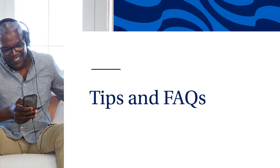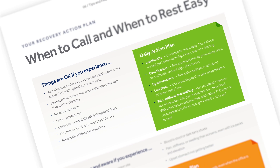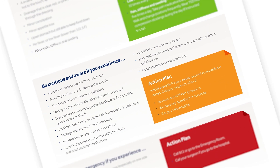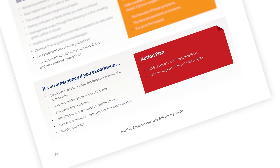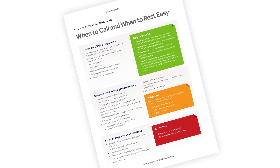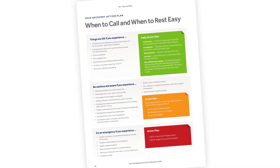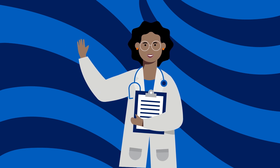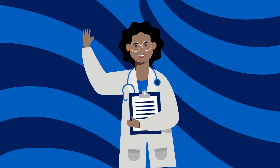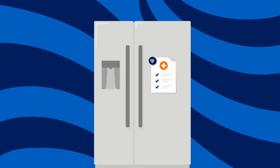Now let's talk about your recovery action plan. In your care and recovery guide, the action plan is an important reference to help you manage your care at home. The first section describes symptoms that are normal after surgery — follow the daily action plan in the green box. The second section describes symptoms for which you will need to notify your surgeon's office. The third section describes medical emergencies for which you should call 911 or go to the emergency room. Doctors and nurses are on call 24 hours a day, seven days a week. All patients should follow up with their orthopedic surgeon about two weeks after surgery, as well as their primary care physician shortly after surgery. Keep a copy of your recovery action plan on your refrigerator or where it is easily visible.